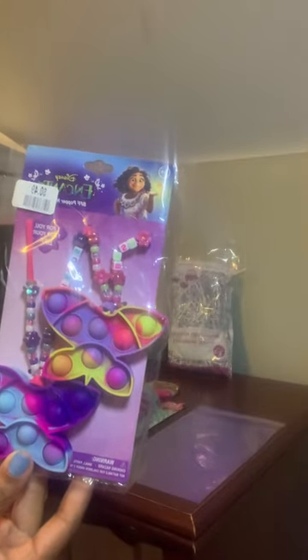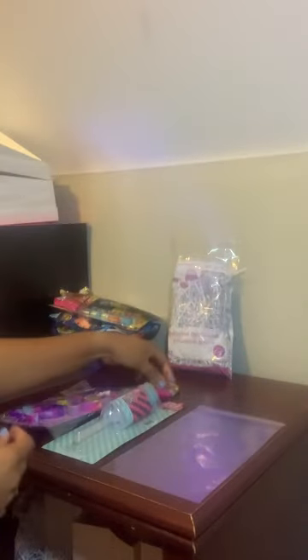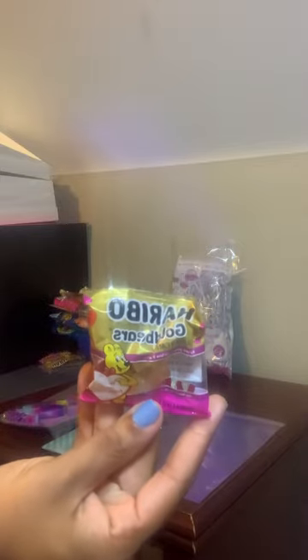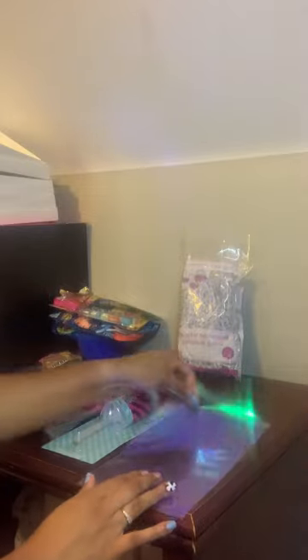I'll be using an Encanto BFF popper necklace set — two in the set, they were 49 cents. I'll possibly be making two gifts in this video, so the other one might be LOL. I'll also be using these heart gold packs of gummy bears that we got after Valentine's Day at Family Dollar. The expiration and ingredients are listed on the separate wrappers, so it's okay to separate these into a gift. And of course I'll be using shred just to give it a little something extra. This is for a girl's gift.